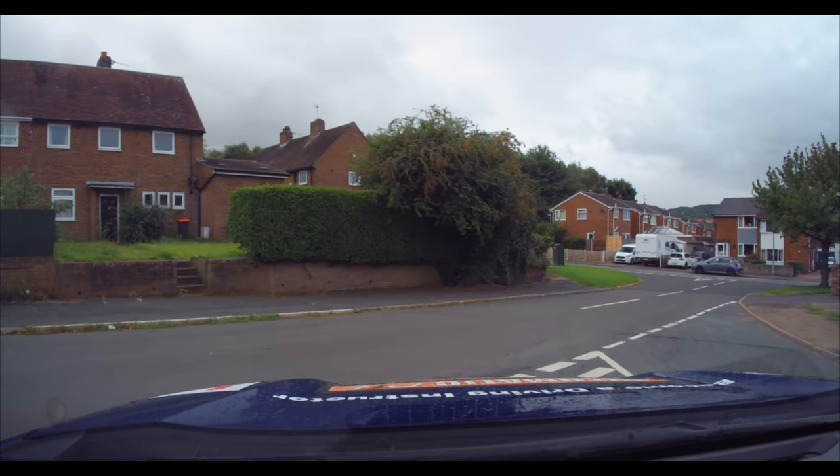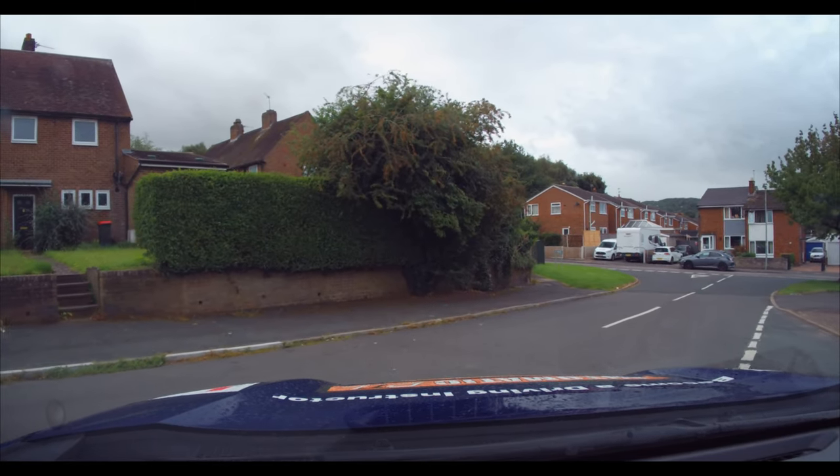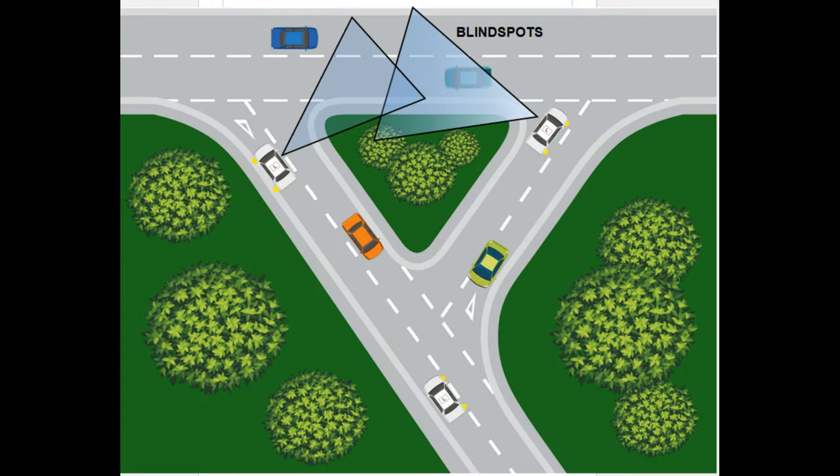So we stop and have a look. Once we've made sure it's safe, then we can carry on round. We hope this video on Y-junctions or fork in the road has helped. Remember, look out for those blind spots.